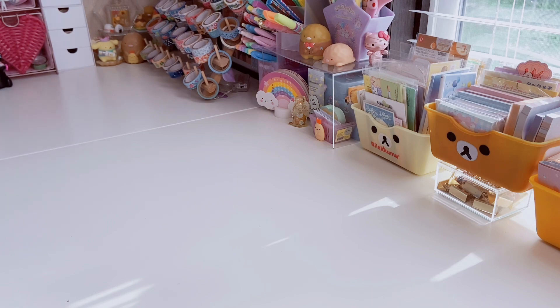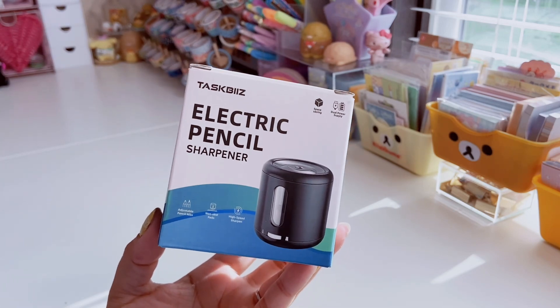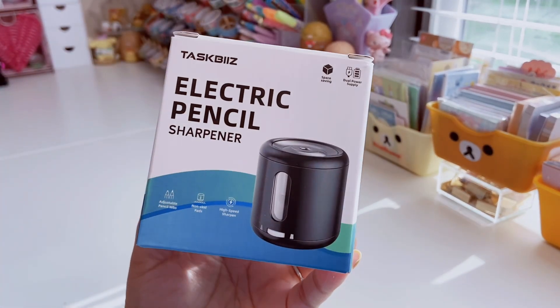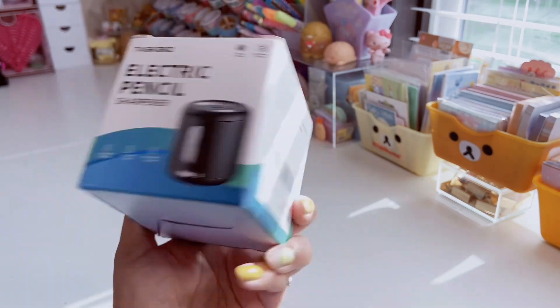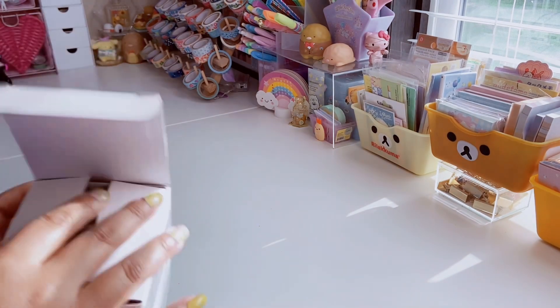It has adjustable pencil nibs, which is kind of what drew me in, because I have regular handheld pencil sharpeners and a battery-powered one from Dollar Tree. But the cool thing about this one is the adjustable pencil nibs — I've never heard of that before and I think it's so cool. It also has non-skid pads, high-speed sharpening, and you can even replace the blade.